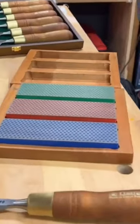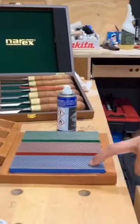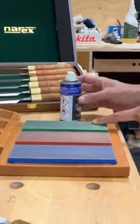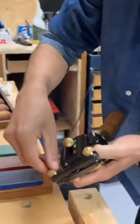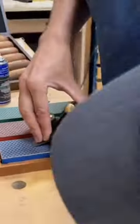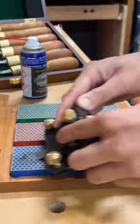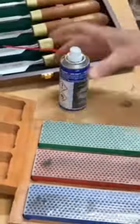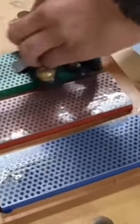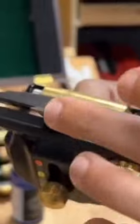D&T Diamond Stones by BPM Toolcraft are the only ones in the country that have these diamond stones — coarse, fine, and extra fine. Let's get a quick spray. That's all you need. Now you can see you can start to develop a burr.